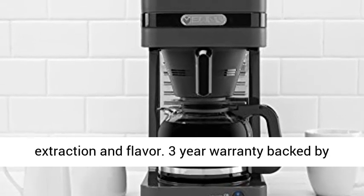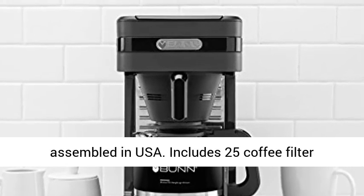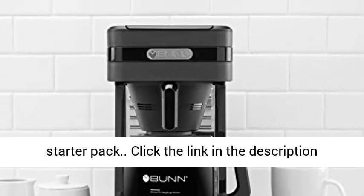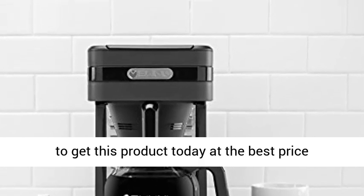Three-year warranty backed by Bunn Customer Service in Springfield. Designed and assembled in USA. Includes 25 Coffee Filter Starter Pack. Click the link in the description to get this product today at the best price.